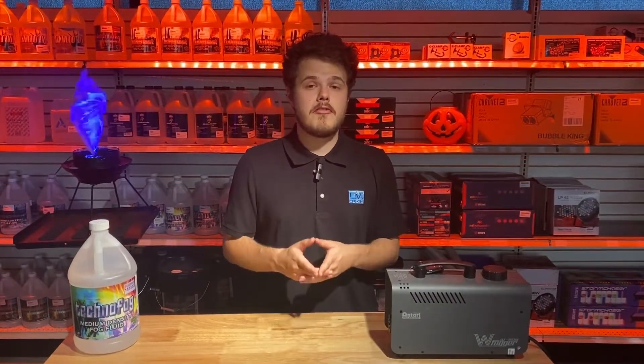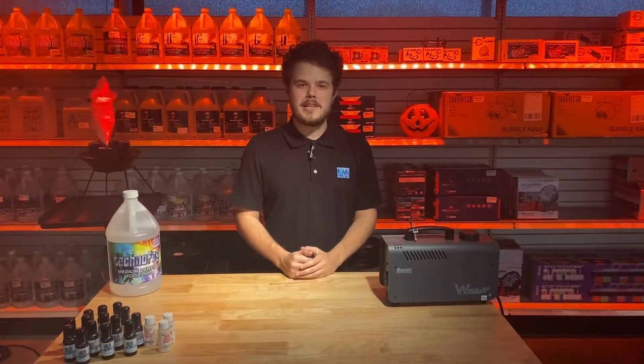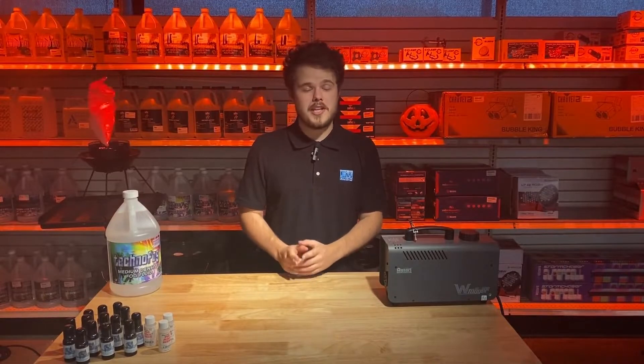The fog scents are designed specifically for fog juice in fog machines. This will not hinder your performance whatsoever on your machine. It is safe to use in any water-based fog machine.